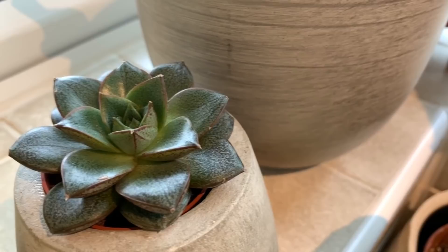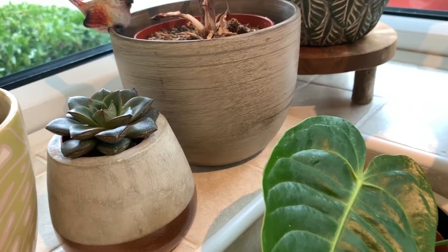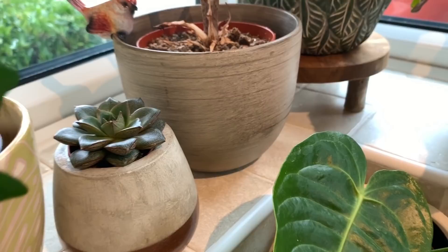I haven't got a clue what the botanical name for this succulent is — I'm not really interested in succulents — but I actually bought this one for the pot it came in. It was like a pumpkin pot for Halloween, and I think it does look quite cute on the windowsill. Yeah, I'm not really a succulent fan.